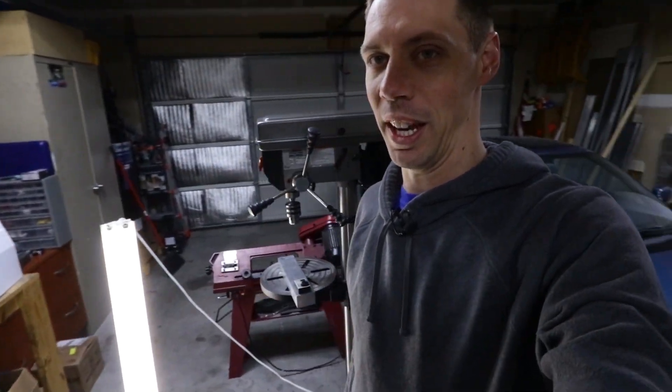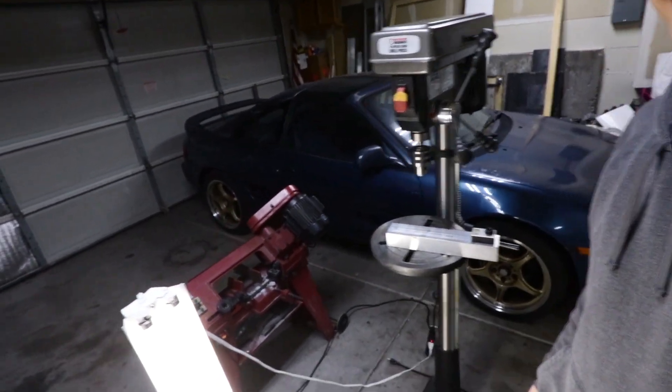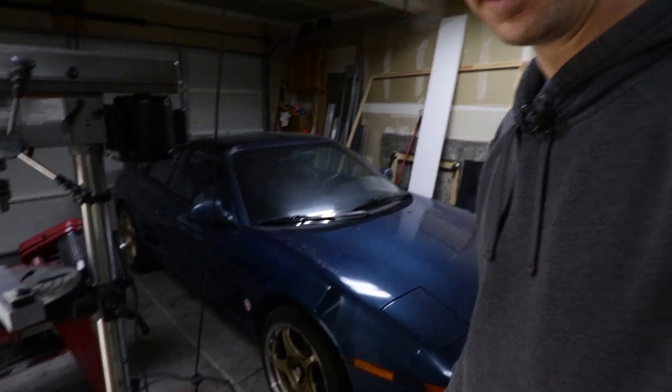What is up everybody? So check it out. I actually have a clean garage for once — this is awesome. Look at that. I've got my drill press, my saw, and actually open space. And the MR2 is over here looking pretty dusty. Other than that, we're pretty clean, so it's pretty nice.